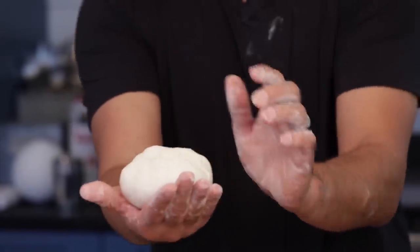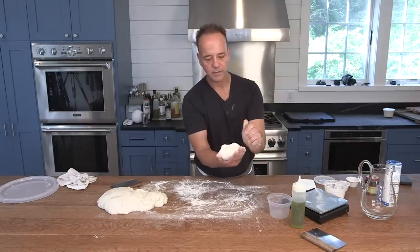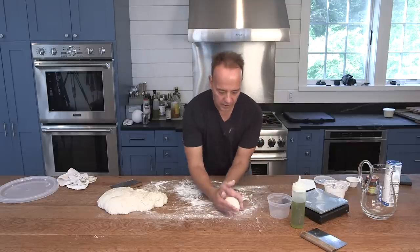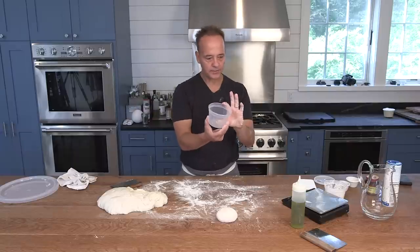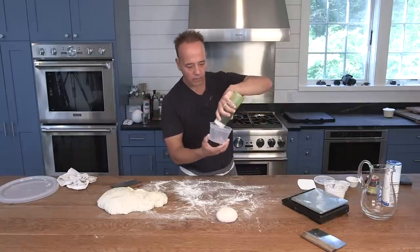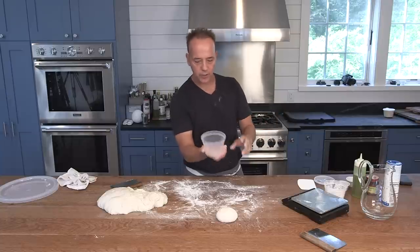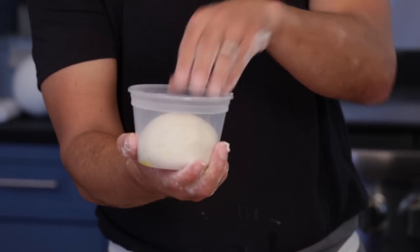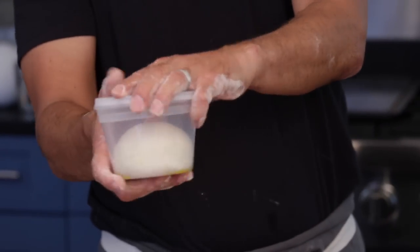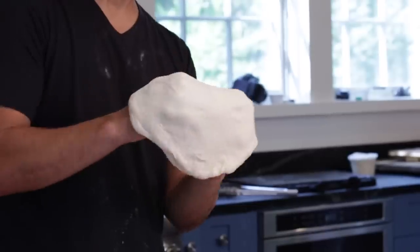Put that smooth side into my hand, pinch the seam very aggressively — I just want to essentially make this dough enclosed. And we've got a dough ball. Next, I take a two-cup deli container, add a light coating of olive oil on the bottom — that's going to help the dough release, not add flavor. Put the seam side down, close it up, and then I'm going to put this in the refrigerator for 48 hours. Then we'll have our 72-hour dough on Friday night.